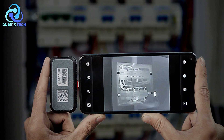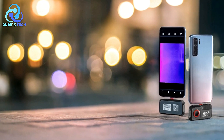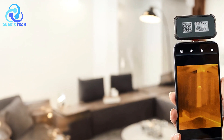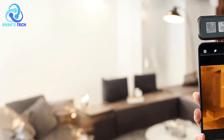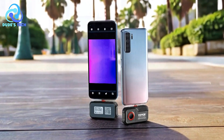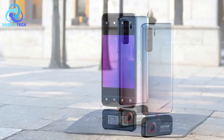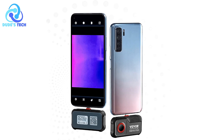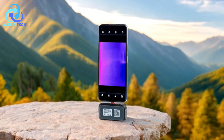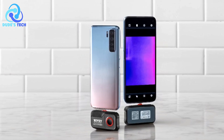Dual Imaging: the ability to combine thermal and visible light images gives users a more comprehensive view of the situation. This dual imaging capability is especially useful in identifying heat sources and providing better context for thermal data. Portability and Durability: the compact design and IP54 protection make it highly portable and durable. Whether you're in the field or on the go, this thermal imager is built to withstand environmental challenges such as dust or splashes. Cons: Resolution could be higher. While the 256x192 resolution is good for most applications, some professional users may find it less sharp compared to higher-end thermal cameras with resolutions in the 320x240 or 640x480 range. This could be a downside for highly detailed tasks such as precise electrical diagnostics. Overall, the Vavor 8203U is an excellent tool for those seeking a portable, easy-to-use thermal camera with good performance.